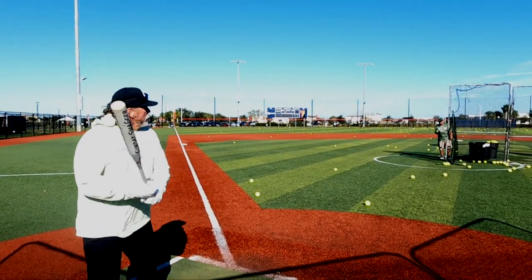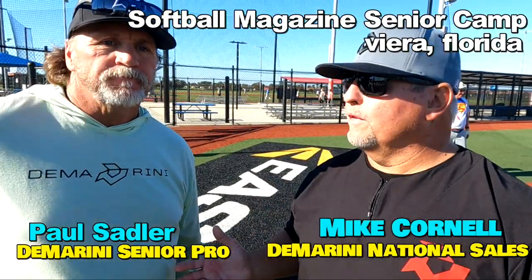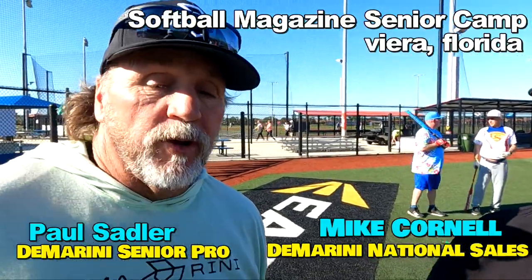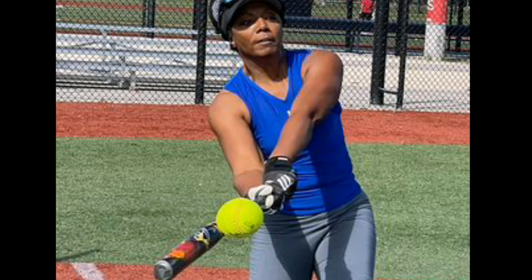We've been down here — Paul's actually been here since yesterday. Paul, what have you seen with your eyes and what are you hearing from the campers down here? A lot of great feedback. The guys are really enjoying the products. They do break in fairly quick.